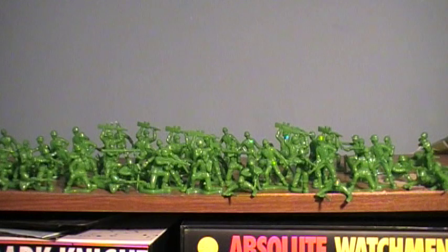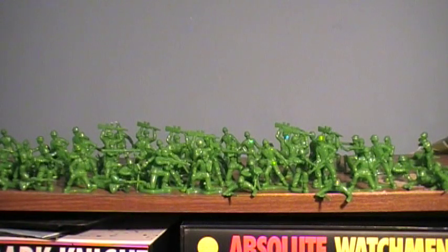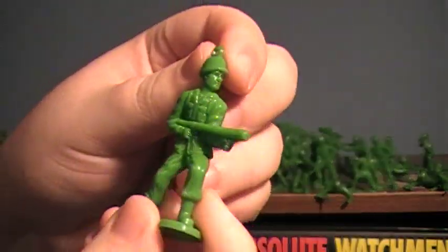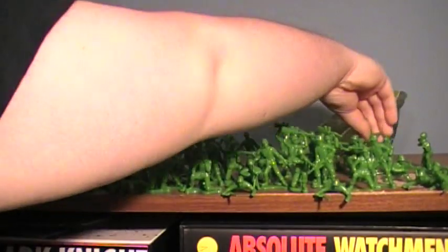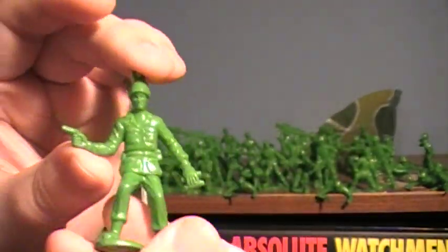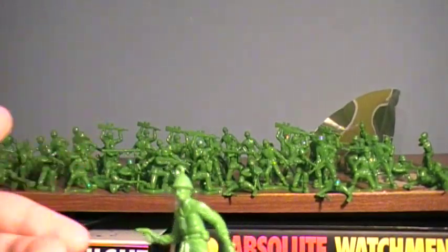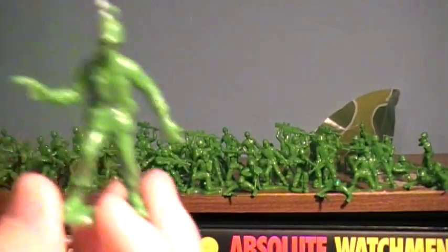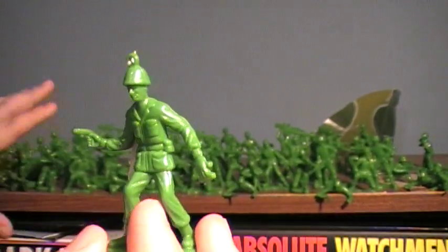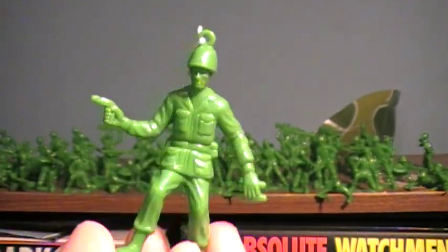One thing that did bug me, like I was saying, is that there isn't an actual Sarge figure. It would have been cool if we had a Sarge, because he was such an important member of the cast. In the movie he appears to have a pistol and a pair of binoculars — that's his thing. Well, I noticed the parachuters are actually kind of different. However, when I opened the second one, I was kind of surprised to see that he has a pistol and binoculars. It's very, very rare that I will have a toy I'm reviewing and have one complaint about it, and then learn later on that complaint is no longer there.